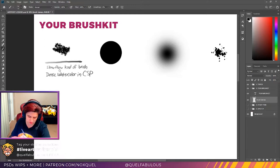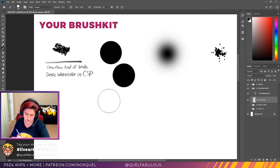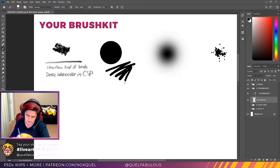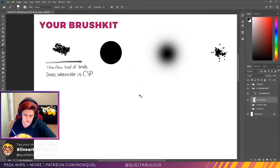The next brush you always want to have in your toolkit is a hard round — a good, hard, round brush. It is amazing how much you're going to do with this brush. Every single program has a good hard round brush. Just have it in your kit — there's no explanation needed. Very important. Have it.